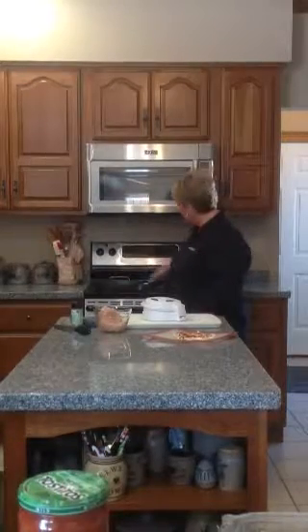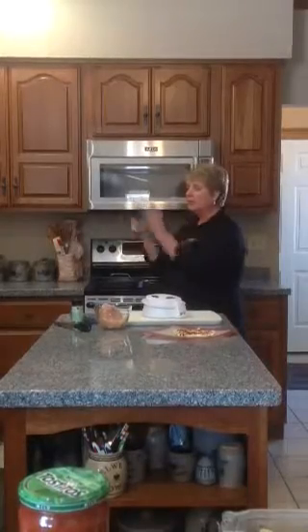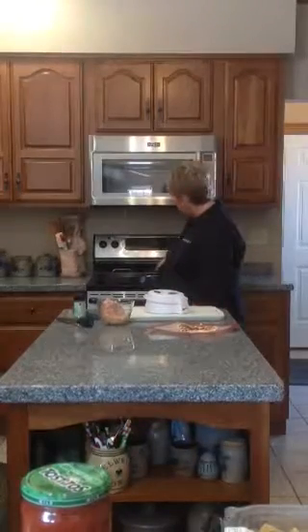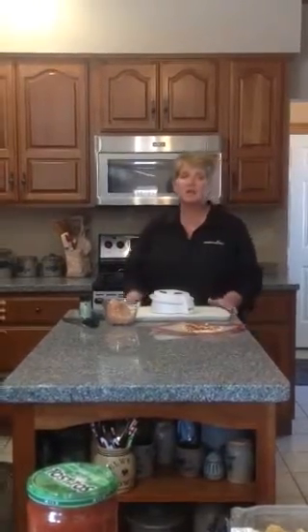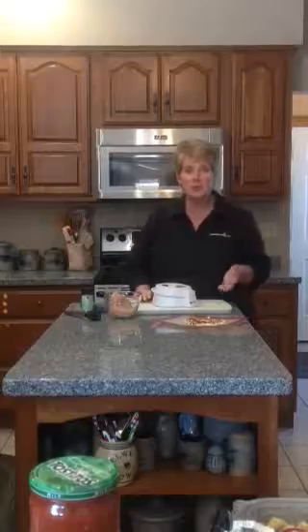There are a couple really cool things about Pampered Chef's cookware. Number one, look at this — the handles pop off, it's the coolest thing ever, and it fits completely in your sink. But they're dishwasher safe too, so it doesn't even have to go in your sink. Pampered Chef is very proud of their cookware and extremely confident in their nonstick and stainless nonstick cookware, so we have a lifetime warranty on those products.